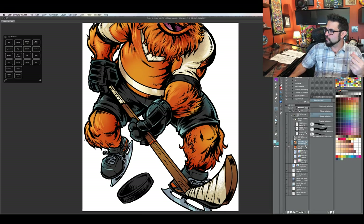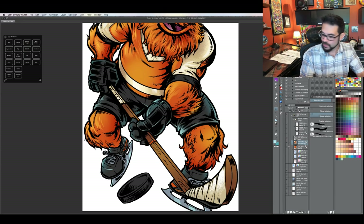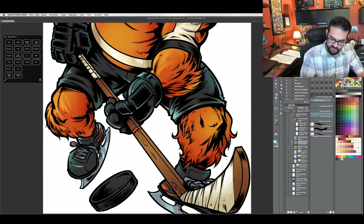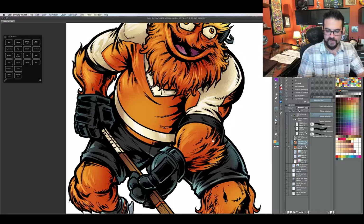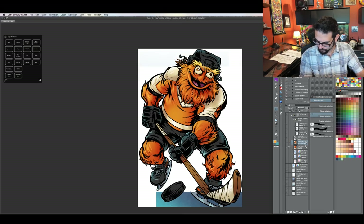Jessica Allen is suggesting a program called PureRef for making reference collages. I haven't used it, but I'll definitely check it out. All I've been doing is saving images in Finder and pressing space bar to see them on screen. If it condenses them so you can see like 20 different things at once, that could work really well.